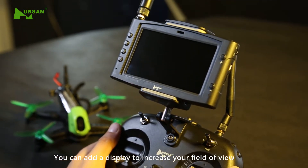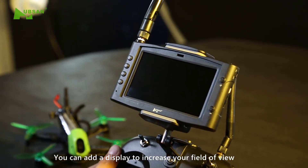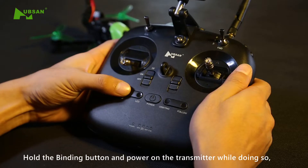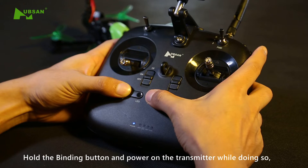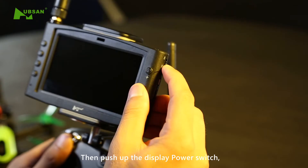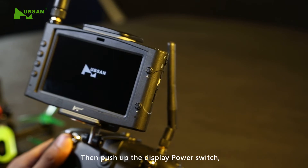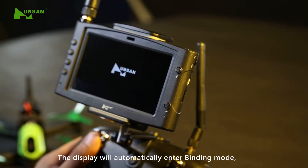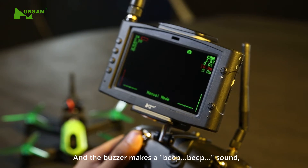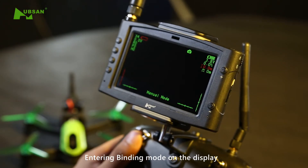To perceive obstacles in flight, you can add a display to increase your field of view. Pull and hold the throttle to its lowest position. Hold the binding button and power on the transmitter while doing so. Entering controller binding mode, then push up the display power switch. The display will automatically enter binding mode and the buzzer makes a beep beep sound. Entering binding mode on the display.